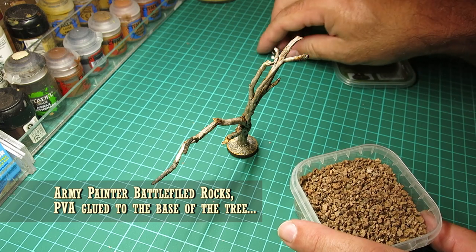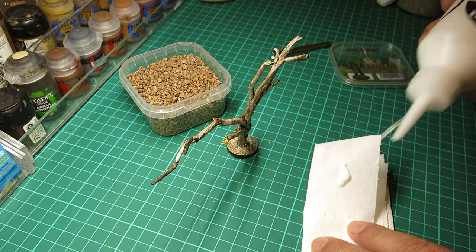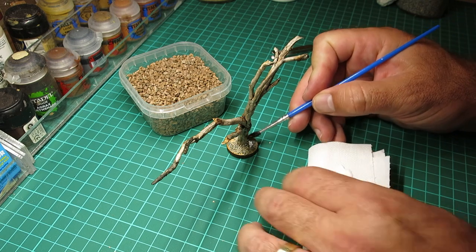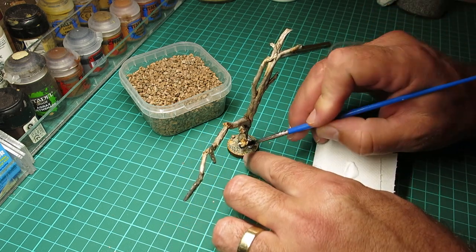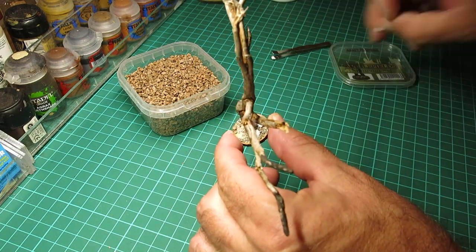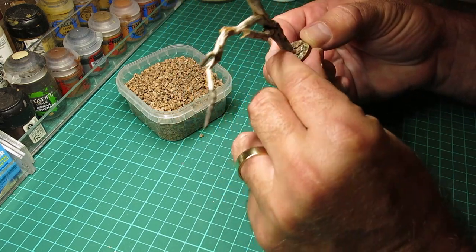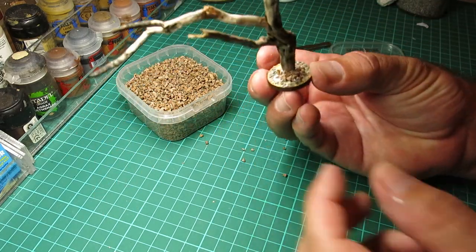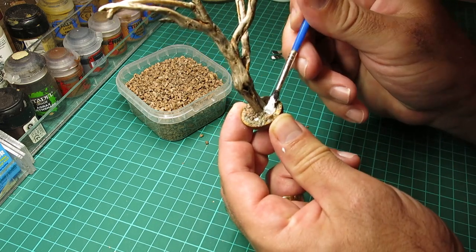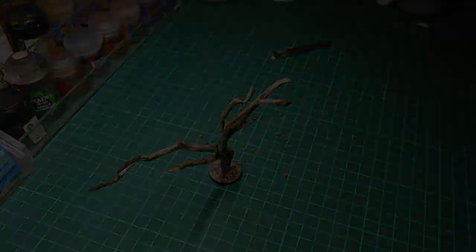Now I'm going to use some Army Painter Battlefield Rocks — they're actually small pieces of cork. I'm going to fix these again with some PVA glue and an old brush, and fix them around the base of the tree so there's some rubble built up around the trunk. You can use any PVA glue for this; I find the bottles with the nozzle make it easier to apply, but you can use anything from a local DIY store. I've glued around the base of the tree, now gluing the other side, picking up a few of the little cork rocks and squishing them in with my fingers to let them dry.